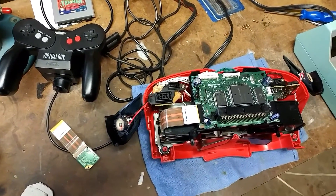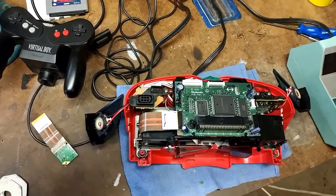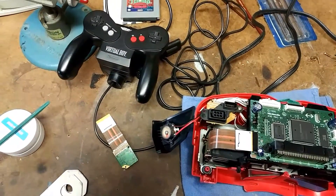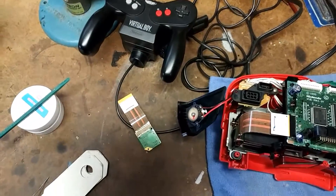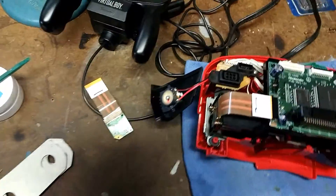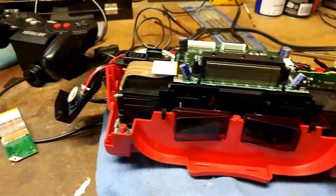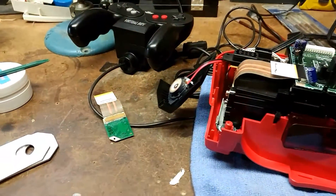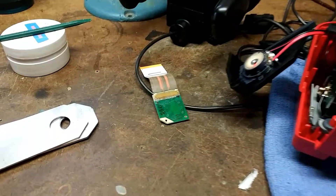Hello YouTube, this is RobertNess816 and we have another repair video for you. We have a Virtual Boy and this is the first one that I thought to make a video of, and we're doing the screen repair.